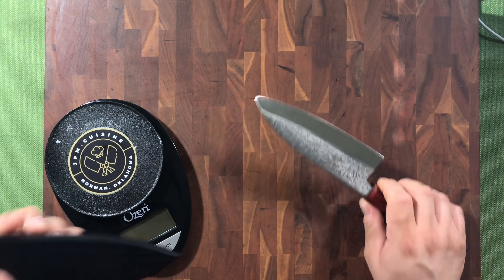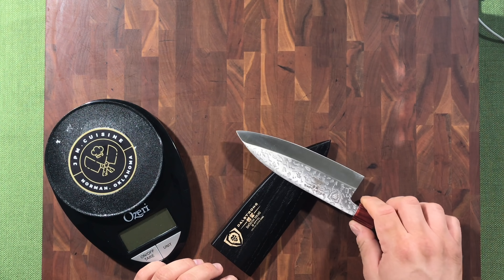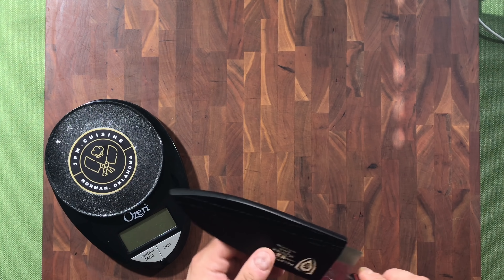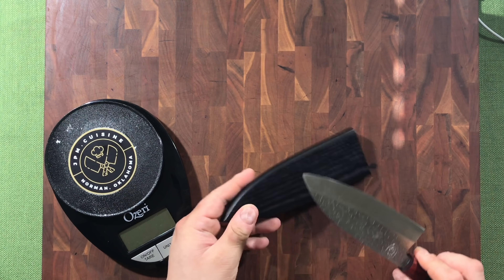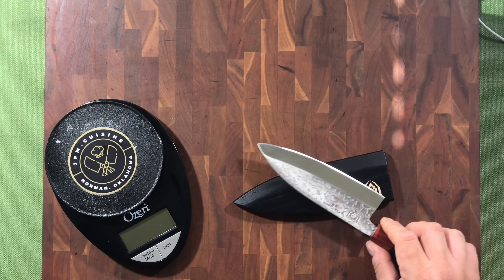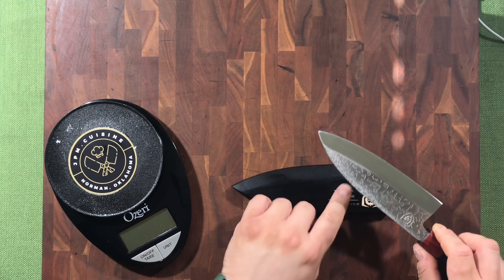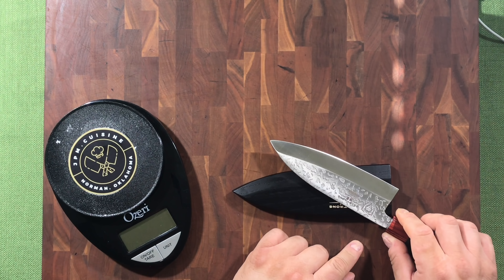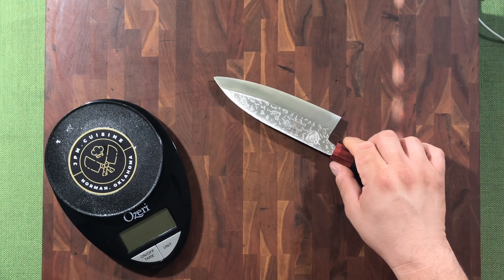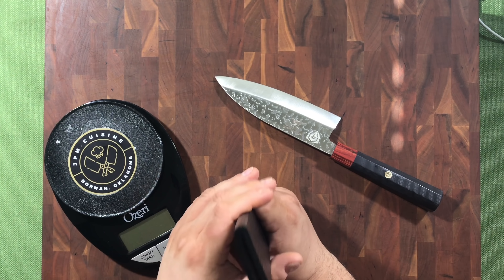It does have a magnet in it — I can't feel the magnet through the outside, but inside there is a magnet that keeps the knife in place. It must be embedded somewhere near the middle; yeah, right around here I can feel it. So you get a good meaty magnetic grip on the inside.